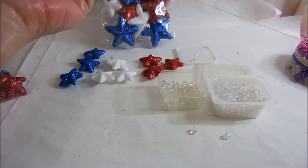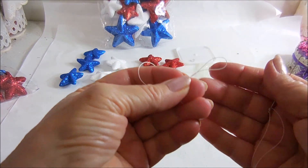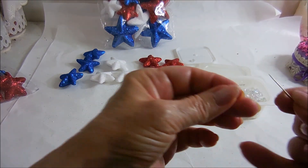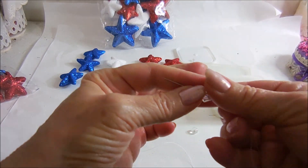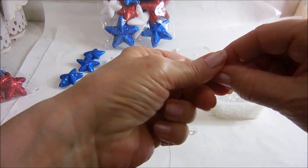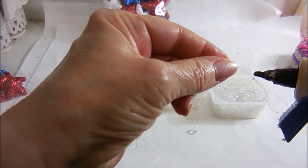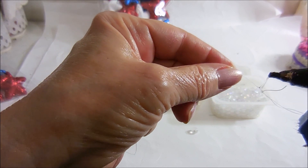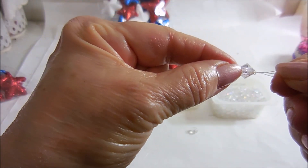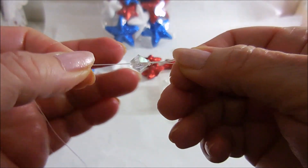I put a loop on the end for hanging — I just made the loop and tied a little knot. I'm going to start off with a bicone bead and put a drop of hot glue on the knot, then push the bead down onto the glue so I know it's not going to slide off. That's almost the only time I'll use glue, except at the very end.